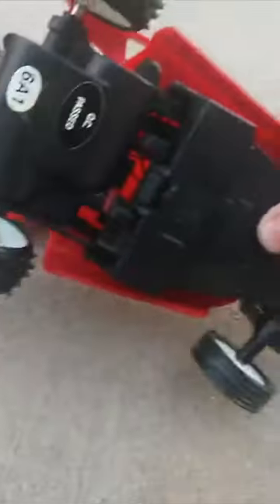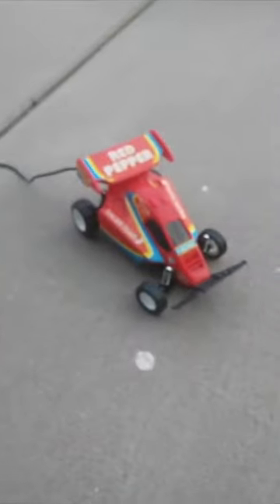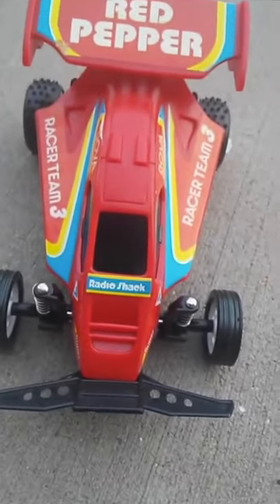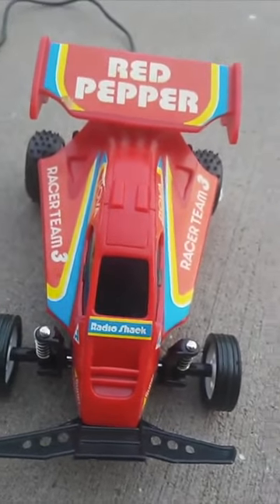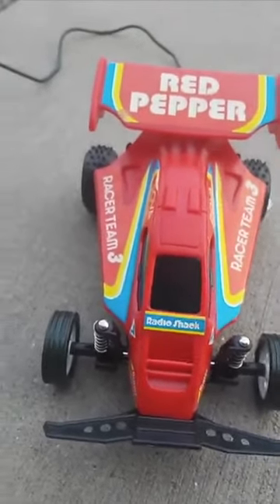I think I just switched it off. Okay, let's switch it back on. Here it is driving. As you can see, it turns in reverse. It's actually pretty quick for when it was made. I would definitely say this thing is so amazing — it's a great little car.